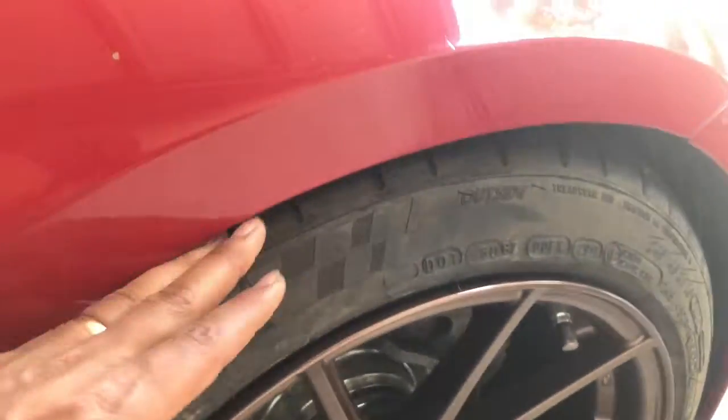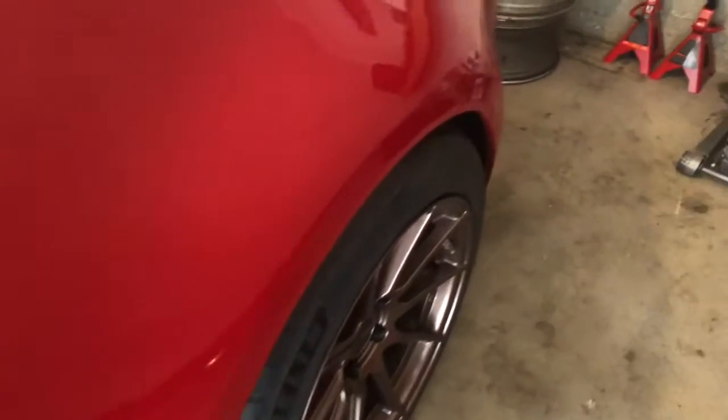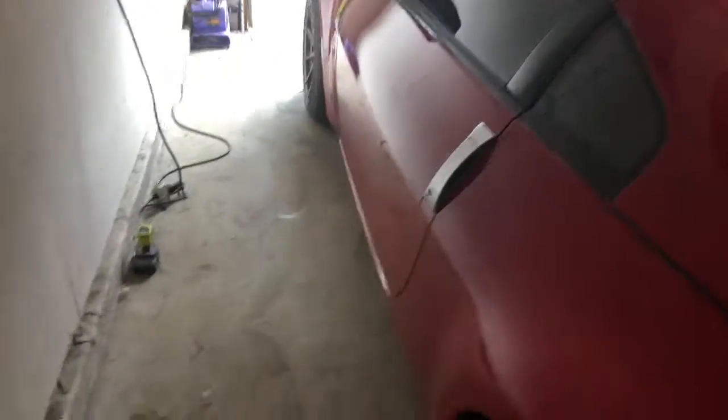Look at this — 245/45. So now I have a big fat wheel in the back, as you can see it's freaking huge. I think for now it's pretty flush.